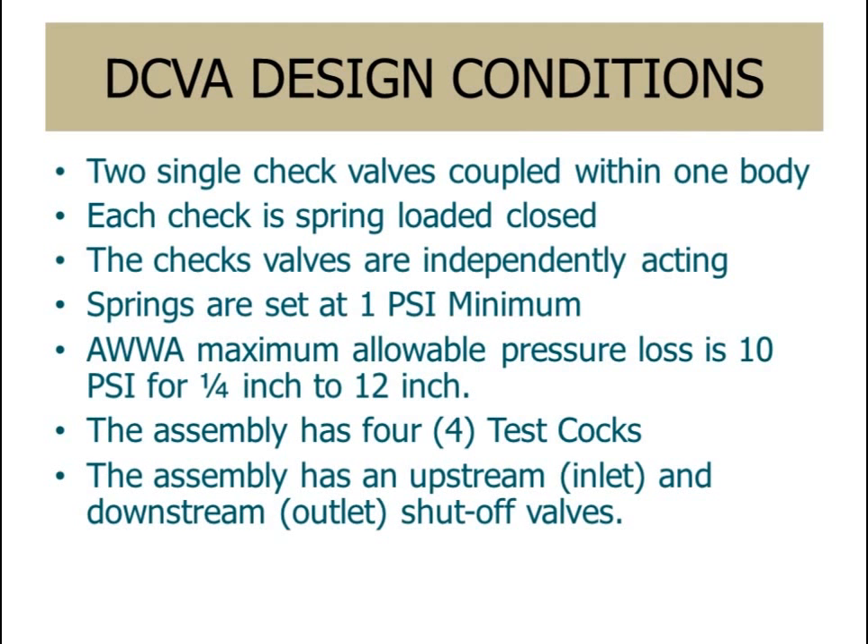The design conditions for a double check valve device assembly are as follows. The device contains two single check valves coupled within one body. Each check valve is spring loaded closed. The check valves are independently acting. The springs are set at 1 psi minimum. American Water Works Association maximum allowable pressure loss is 10 psi for 1/4 inch to 12 inch devices. The assemblies have four test cocks and an upstream and downstream shutoff.